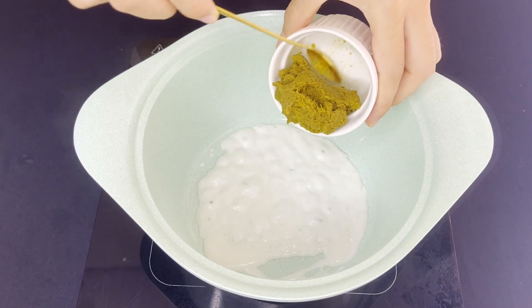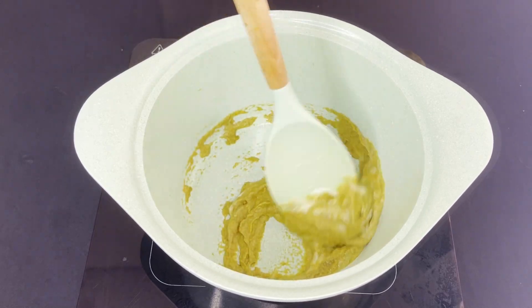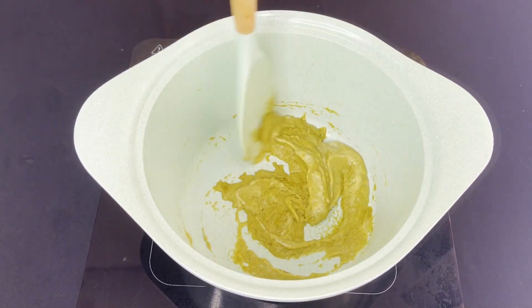Add in the green curry paste, mix until well combined, and cook for one to two minutes.